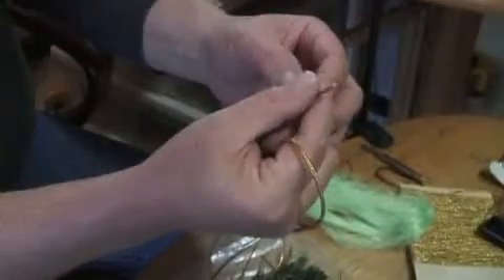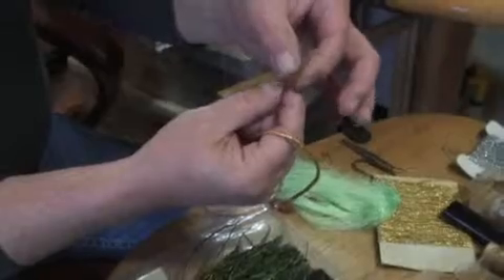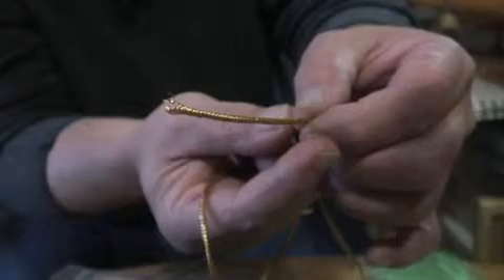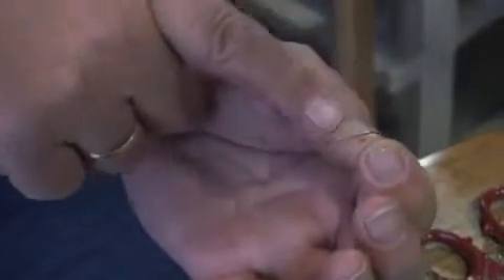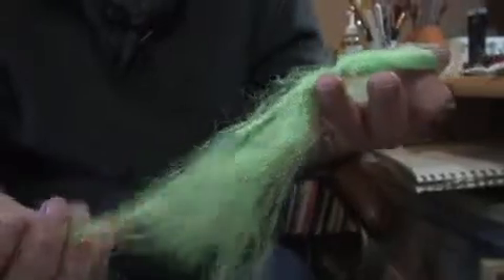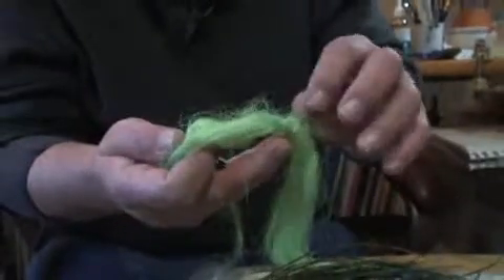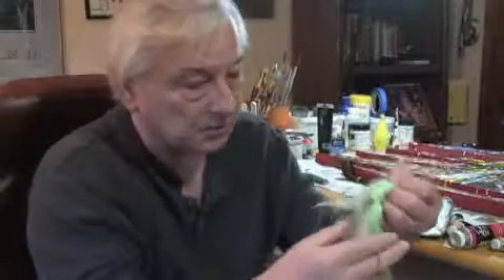The materials you'll need for this are a piece of mylar piping. We're going to use it as the body material to imitate the scales of a fish's body. Obviously a hook — you want a hook with a longer shank to give you a little bit more of that fish feel. This is called flashabou, which is a plastic material that has tremendous light refracting and reflecting properties. It's wonderful underwater as well.